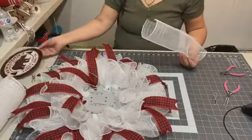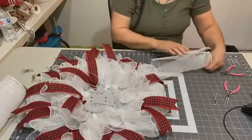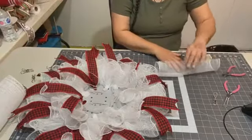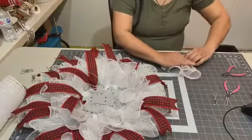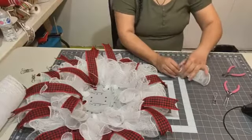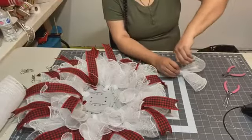My sign keeps sticking to my mesh on my camera over here — I'll move it aside. We do a ruffle — I wonder what this fold technique is called. I think it's called a cruffle, but I'm not sure.